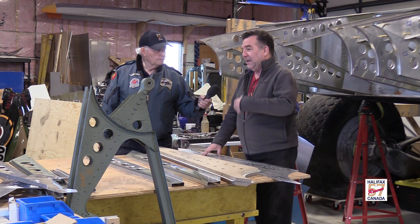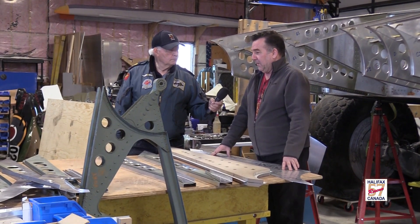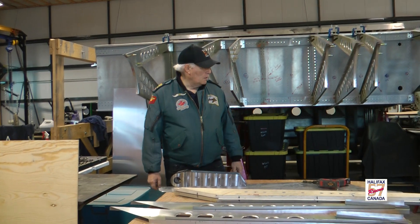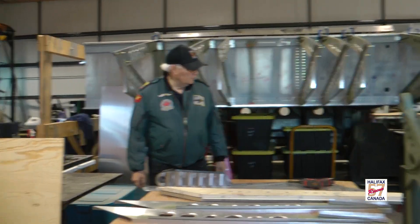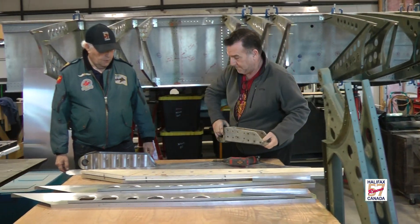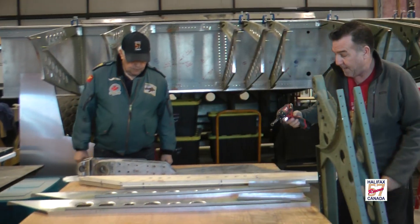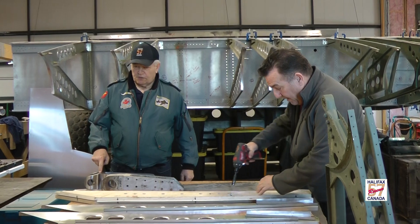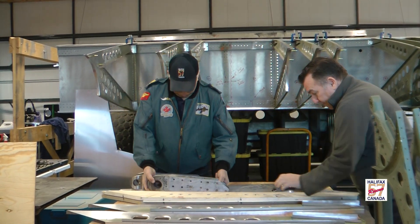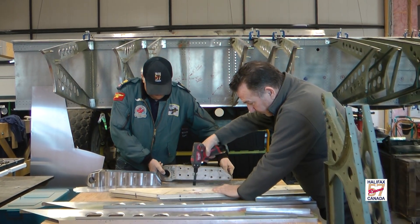I remember as a child, you'd read Fly Past magazine or Airplane, and you'd see what is essentially a flattened Hurricane or Spitfire — a mess of parts recovered from wherever — and you'd go, how is that ever going to be an aircraft again? And now here we are actually doing it. This is very much a childhood dream come true for me. We're doing exactly what so many other restorers have done over the years, and it's a real privilege. I'm not really trained on this — it's not my forte — so I have to learn a whole new group of skills.